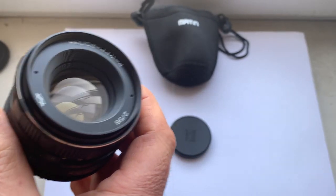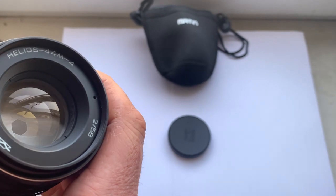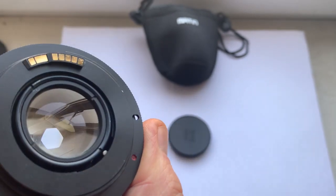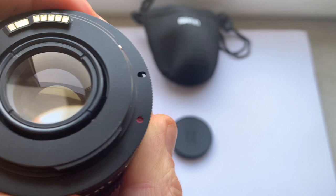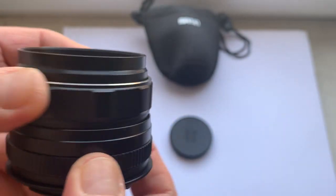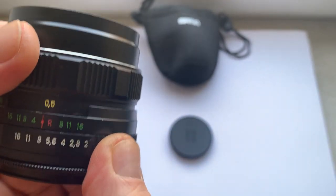This lens is the Helios 44 M4 with an M42 to Canon adapter featuring a programmable dandelion chip — the first generation chip. The lens is in like-new condition and all mechanisms work very well.